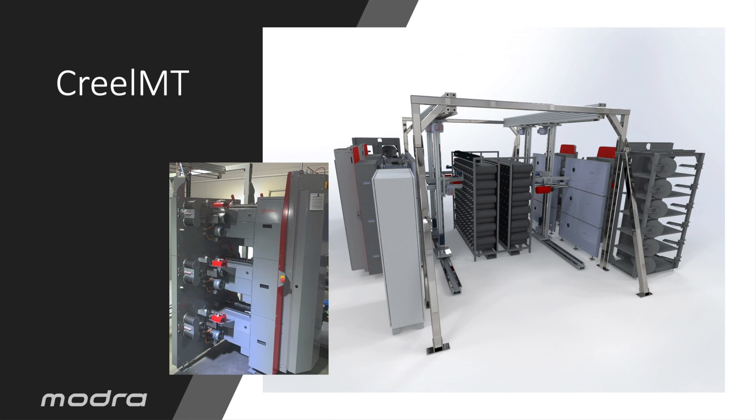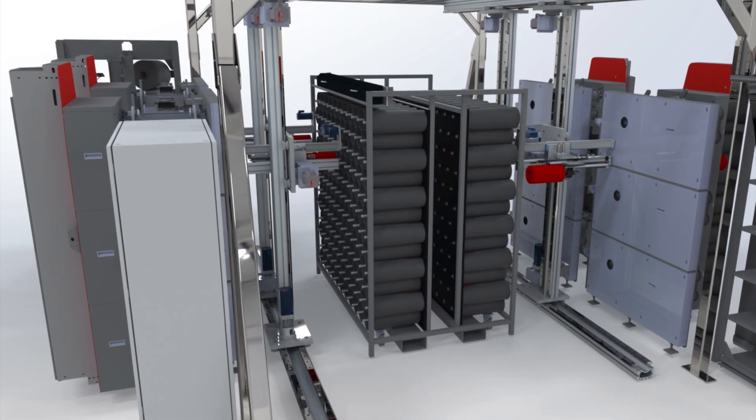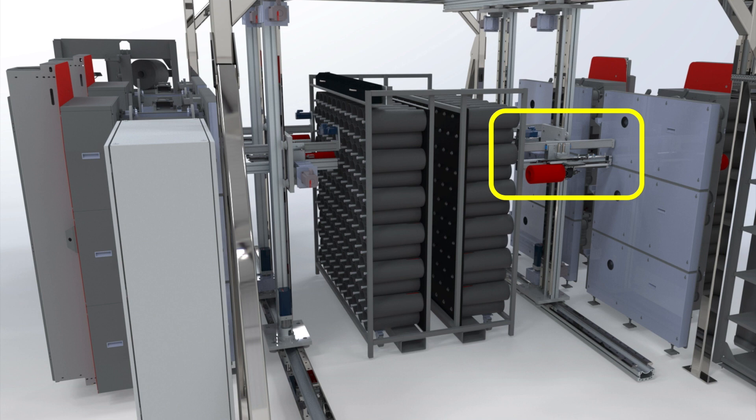There are four robot package handlers which we use to take the empty cores from the mobile creel and place them in magazines in the winder, and then remove the wound packages and place them in the creel.